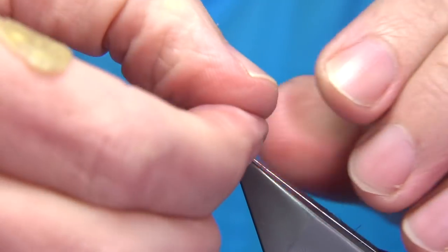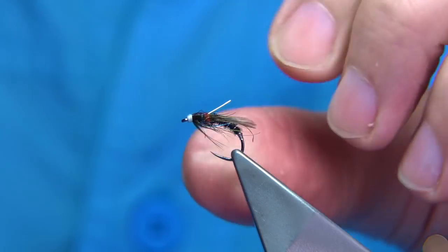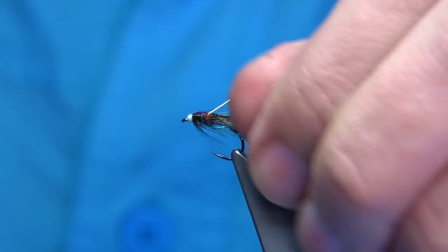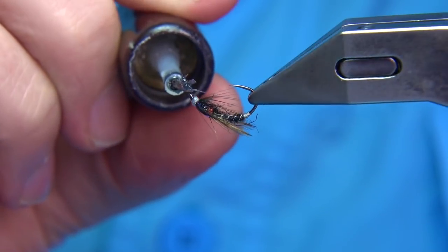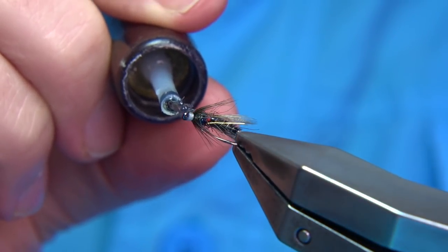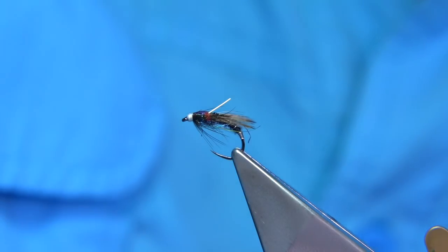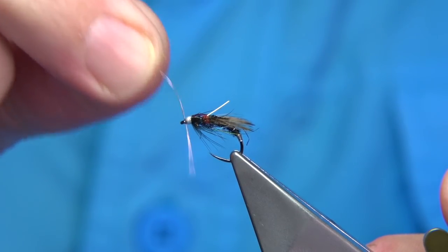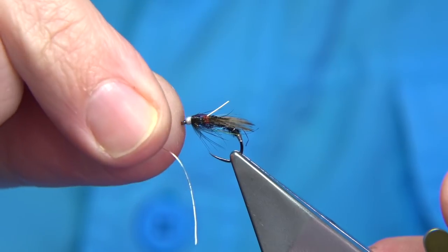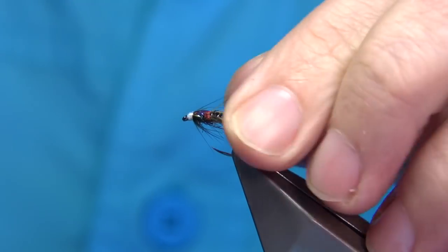Whip finish, trim away your thread — just catch the edge of the mirage and you'll see how it tears, giving a nice neat cut. And there we go — that's your adult midge in black. Put some varnish on the fly, touch the head. You could use a resin on the thorax cover if you want. Just a wee touch heavy — you can thin it down. Put it on a piece of wire on my desk, clean out the eye, and there we go — that's the black version of your adult midge that a lot of people asked for.